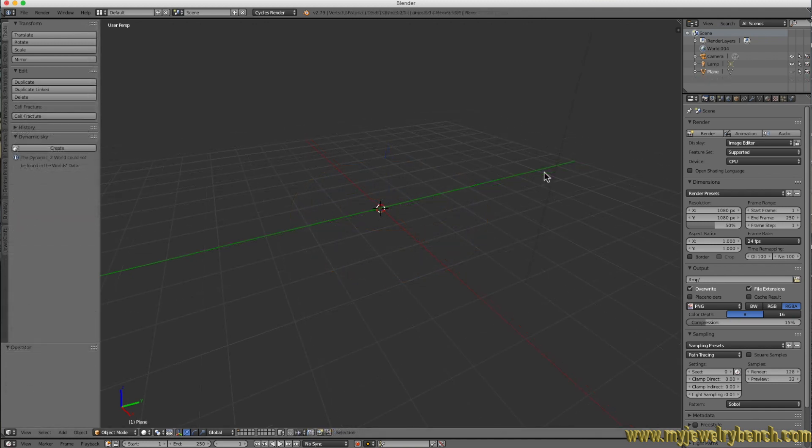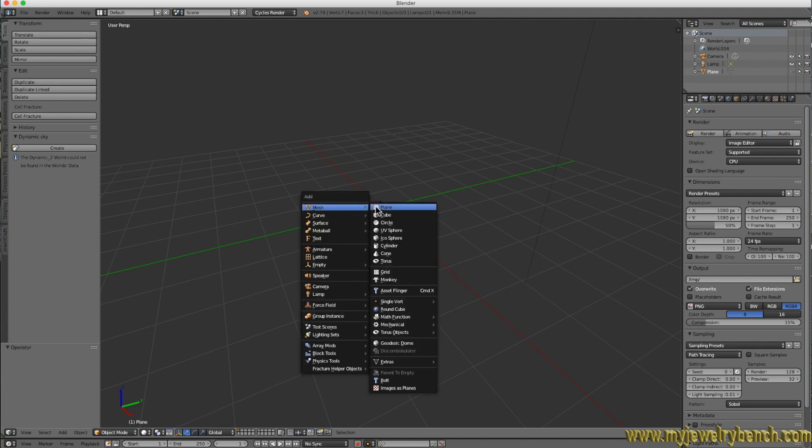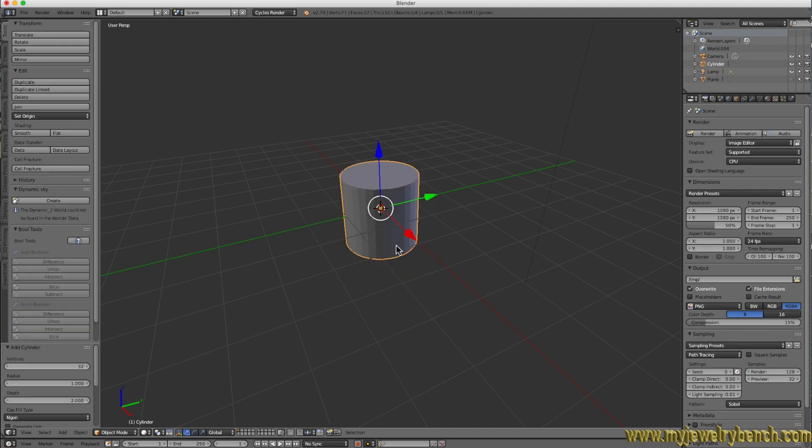Now we're going to make a flat ring. A flat ring is typically a ring with sharp edges that goes around the finger in a band shape but has flat sides, flat top, flat inside. To do this we're going to use two meshes — both cylinders. We'll add the first cylinder by hitting Shift+A, then Mesh, and come down to Cylinder.